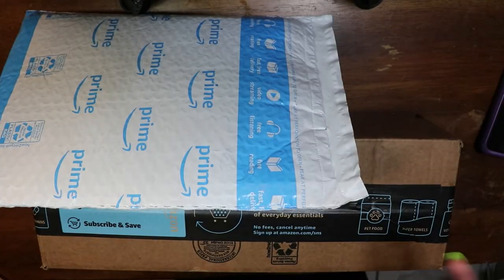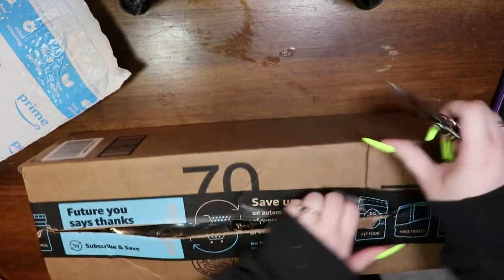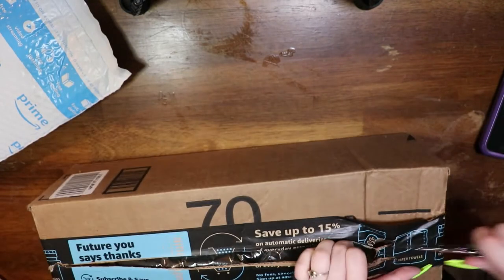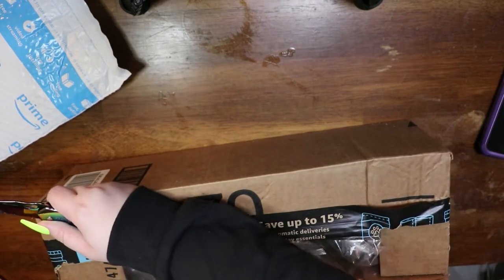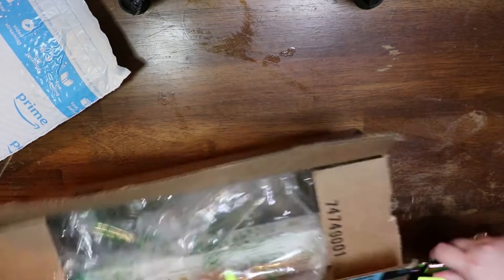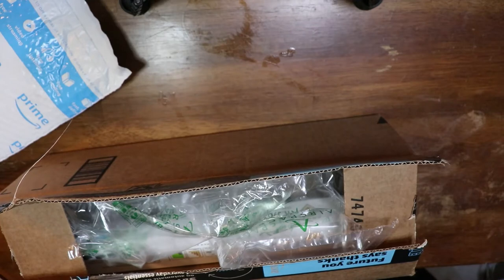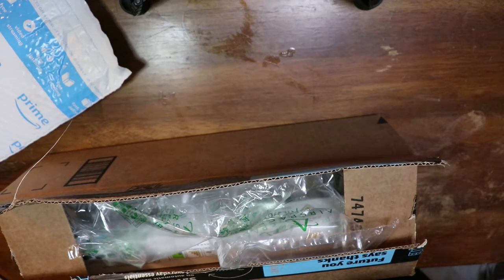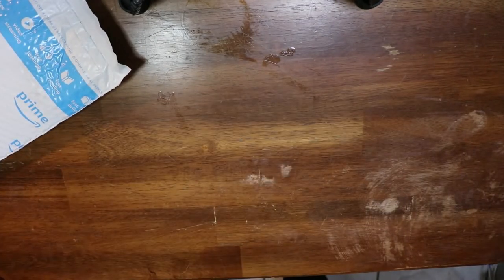Okay, this is a continuation of our budget-friendly unboxing. Oh, this one comes in a box! It's very rare that budget-friendly ones will come in a box — usually they come in that plastic sleeve. So I'm actually super pleased with that. My quick slice did not quite do the job, but I don't know which one this is — we will find out together.